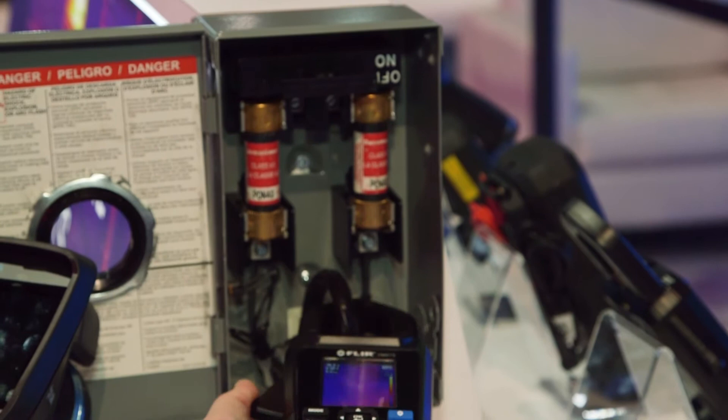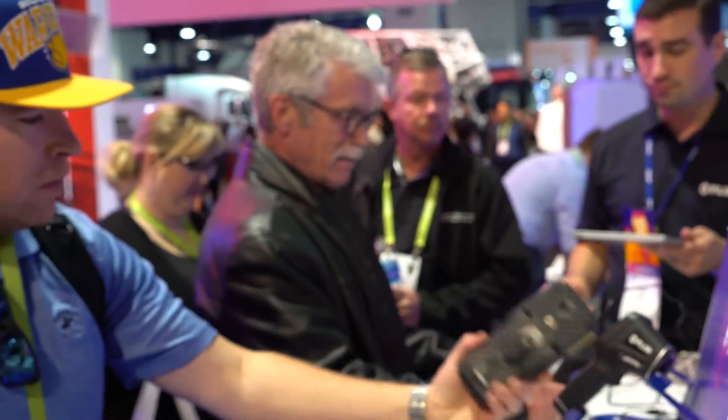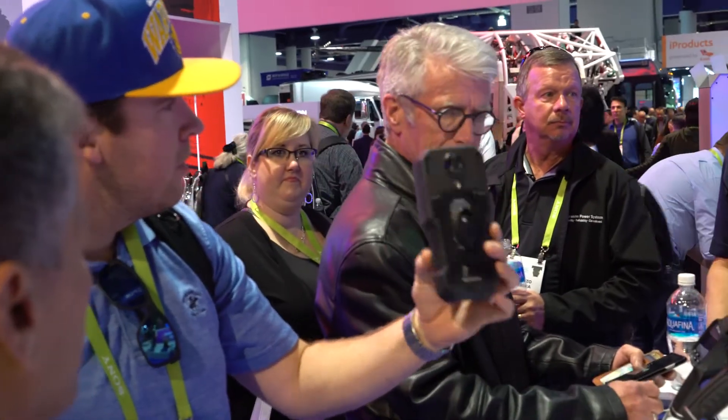Again, IGM helps you find problems faster, build your credibility, and do a better job and get the job done fast. Head to FLIR.com/IGM to see our full lineup of infrared guided products.